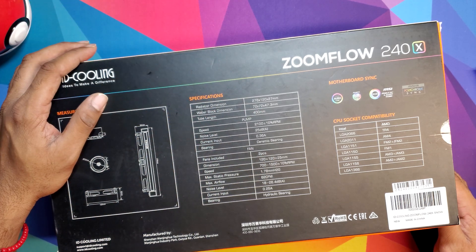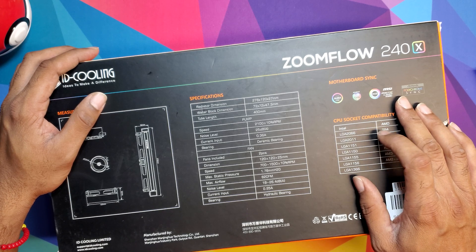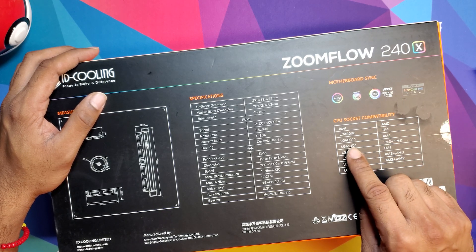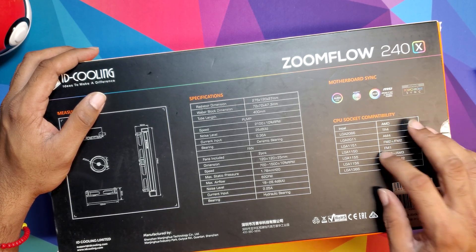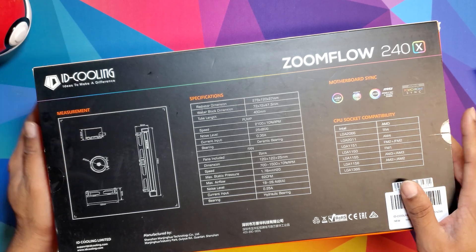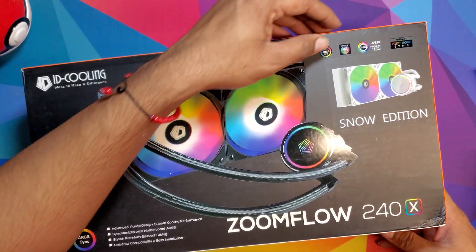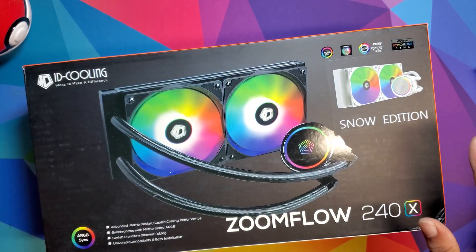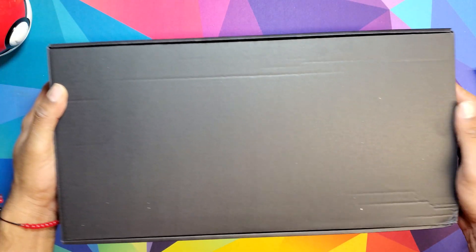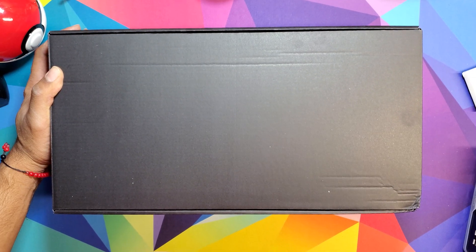The bearing is a ceramic bearing, so it's going to work for any Intel socket — the 2200, 2066, 1151 which I have — and AMD as well: AM4, FM2 Plus, all the good stuff. It also links up with Aura, Gigabyte, MSI, ASRock RGB ecosystems. Let's open it up — there's a black box right here, let me zoom in a little bit.